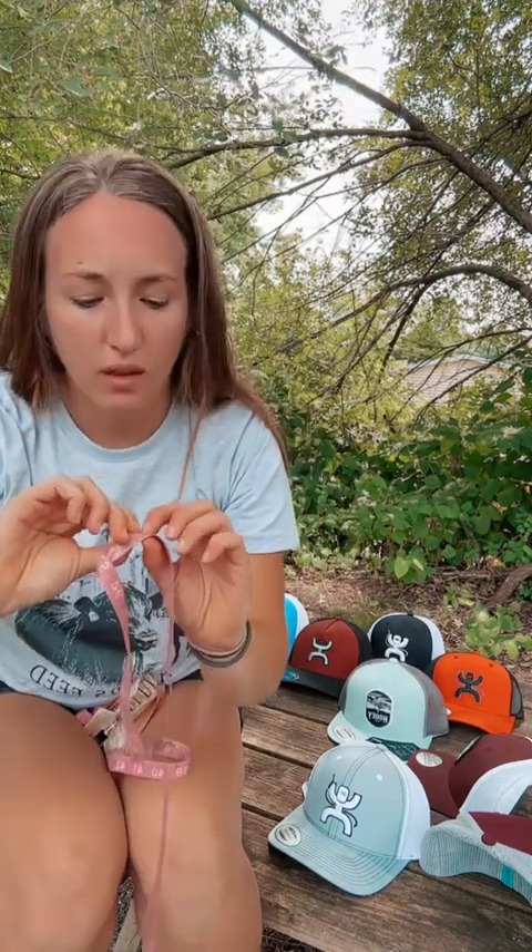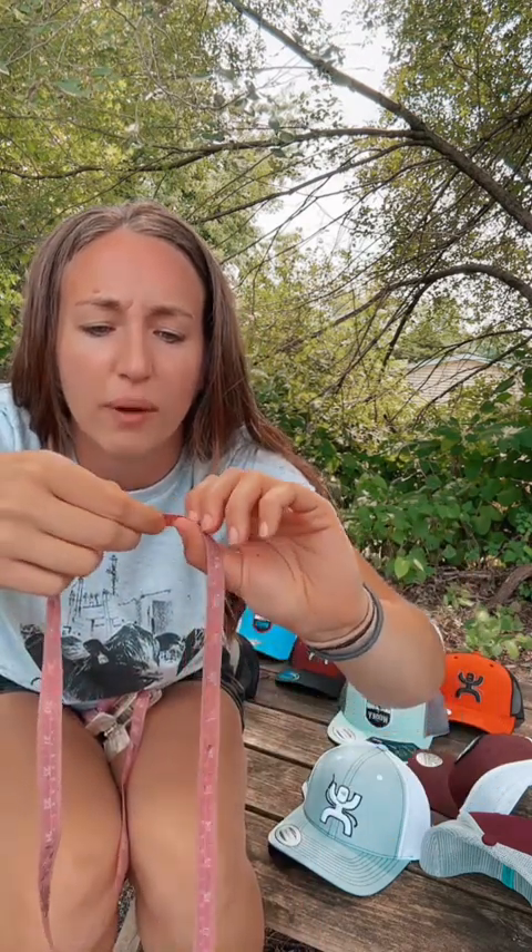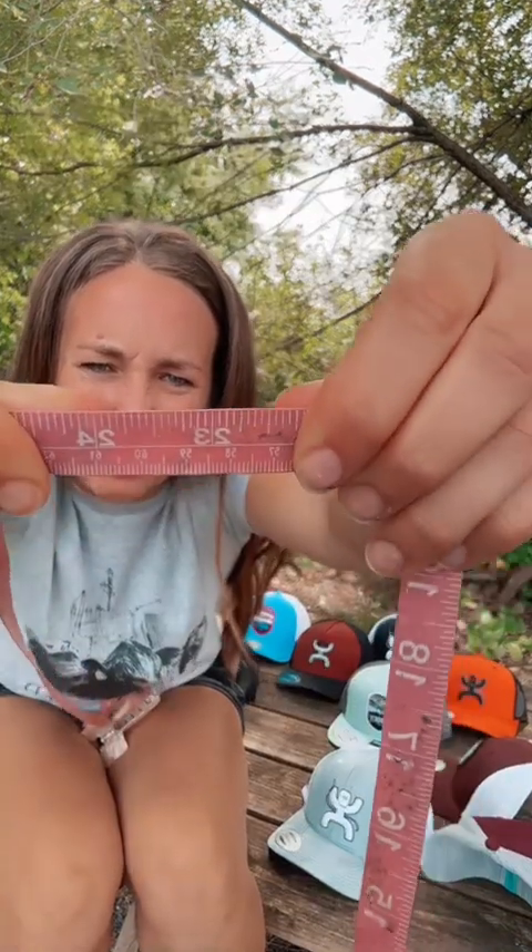I'm right around 23 inches, which would also come to about 58 and a half centimeters.